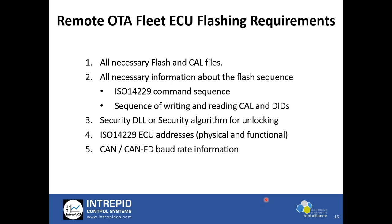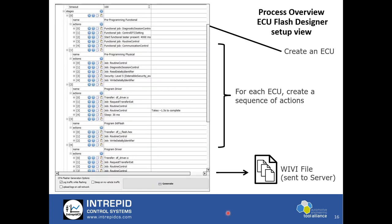What is required to set up a remote OTA fleet flasher in WirelessNEOVI.com? You require all flash files, all CAL files, and all information about flash sequences — very important. If communication control has to be turned off, we need to know exactly all the requirements — all ISO 14229 command sequences. You need a security DLL to unlock the ECU; we have capability to remotely unlock the ECU through use of a security DLL. Then ECU physical and functional addresses, and CAN baud rate information. With this set of information you can configure the flasher.